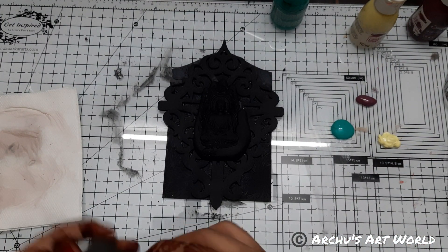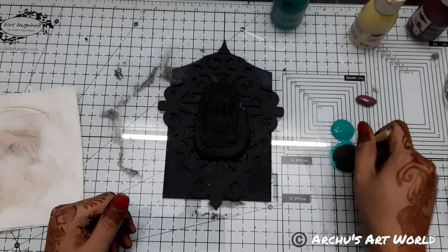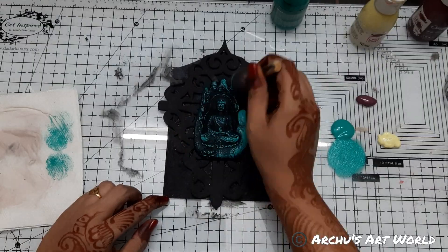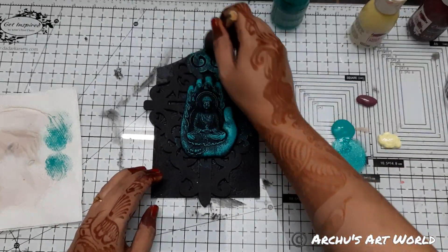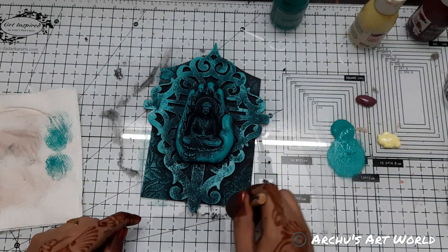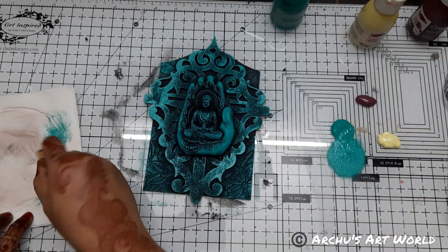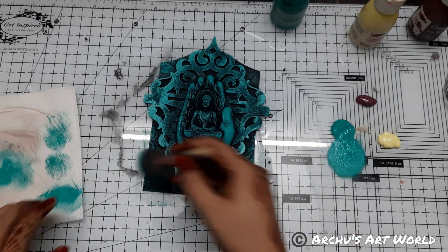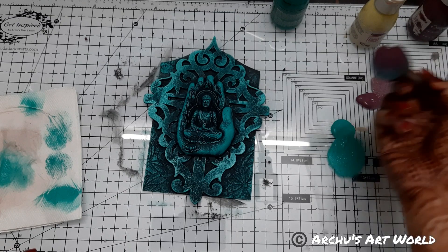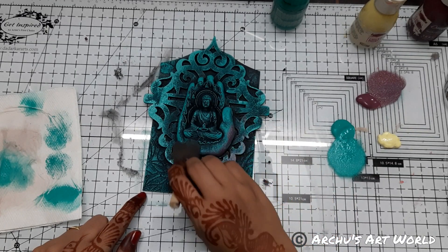Here again I am using my sponge brush because I love the way this sponge brush gives effect. I don't know why my camera is picking a different color — it is slightly a sea green shade but in the camera it is looking like a teal shade. So now I am taking this another shade and just here and there I am applying it.